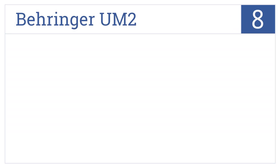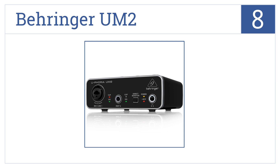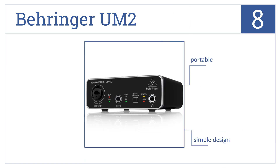Starting off our list at number 8, the Behringer UM2 is an inexpensive option for professionals. It also works with many popular recording solutions such as Pro Tools. It's a simple design that's very portable, but it requires an update to fix background noise.